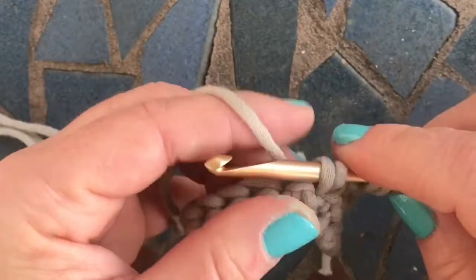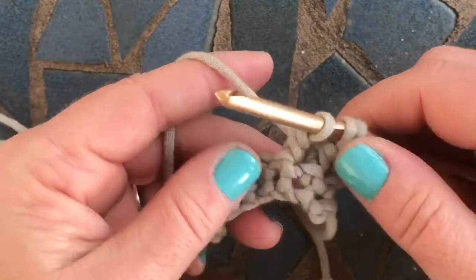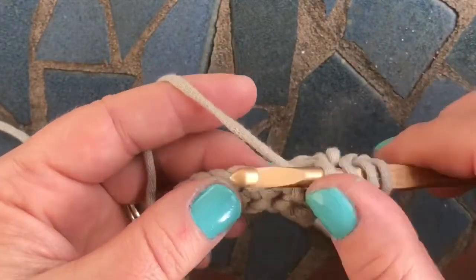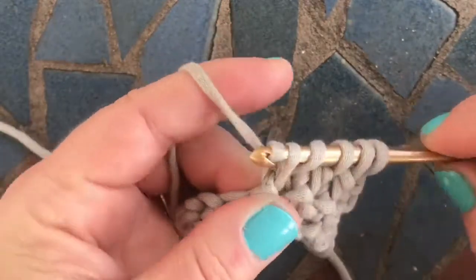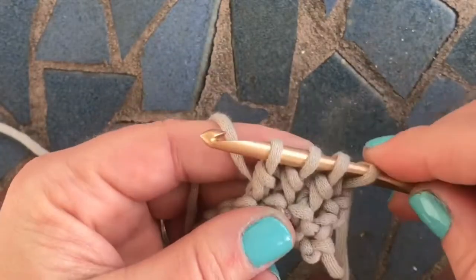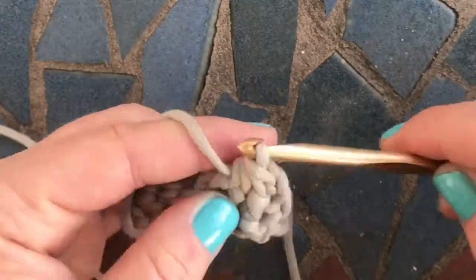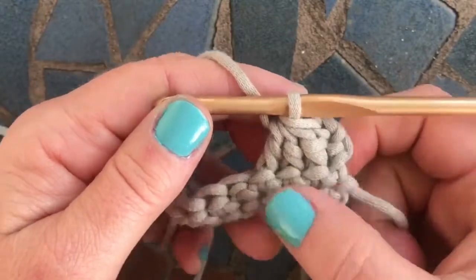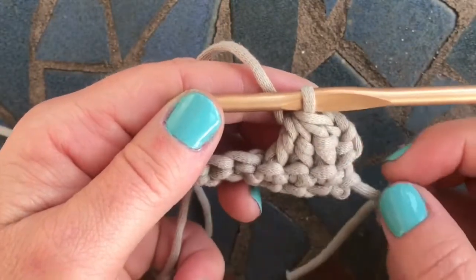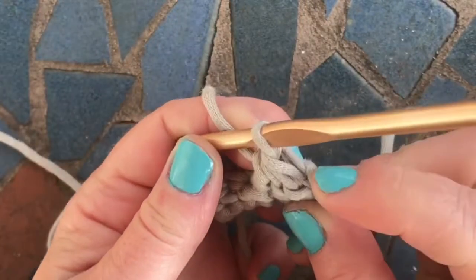Yarn over, pull up a loop. Yarn over, pull through two. And we're going to do one more. Yarn over, go into the next, pull up a loop, yarn over, pull through two. Then you'll have four loops on your hook, and you're going to yarn over and pull through all four. What you've done here is you've worked around the front posts and decreased by two — three stitches turned into just one stitch.